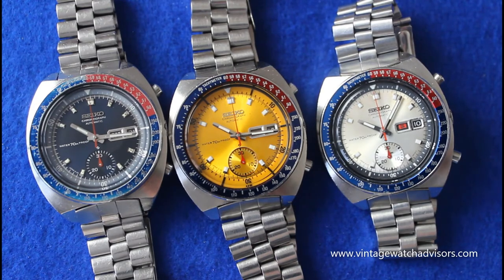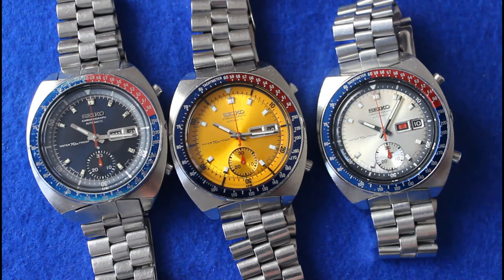I've been writing about a watch known as the Seiko Pogue on my blog VintageWatchAdvisors.com, and I figured I would record a short video just to outline some of the main differences that you'll find across the range of watches.